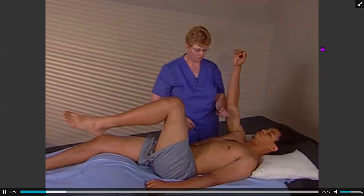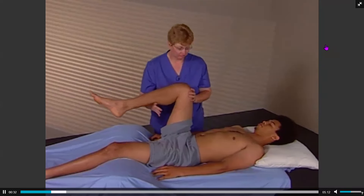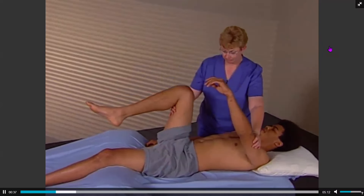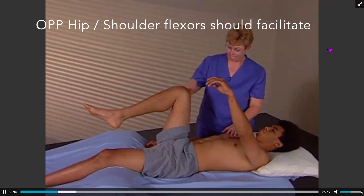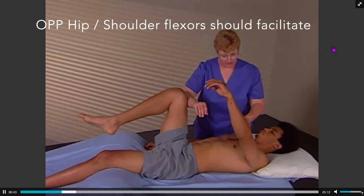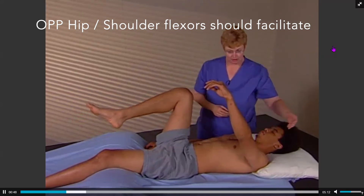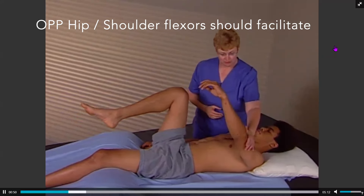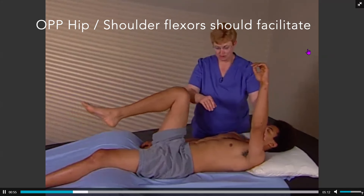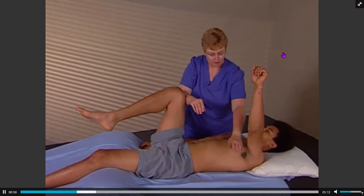The assessment is performed by mimicking the cross-body gait mechanism. Begin by positioning the leg and arm as shown. Apply a resistance force against the leg and assess the arm against it. Then reverse and apply a resistance force against the arm and assess the leg against it. Both assessments should indicate a strong facilitated muscle response.